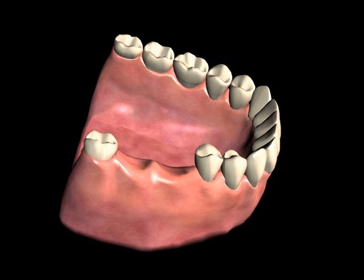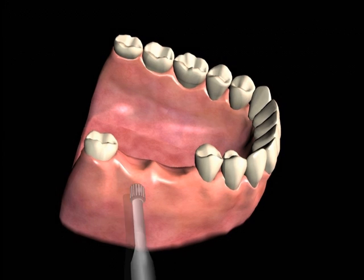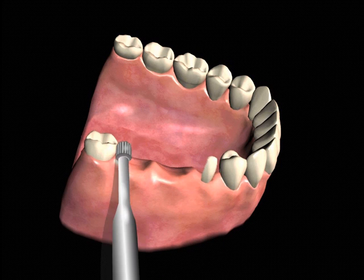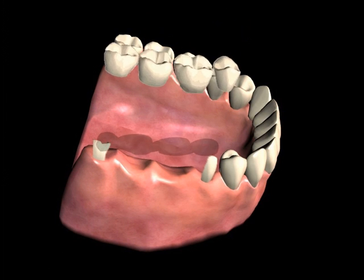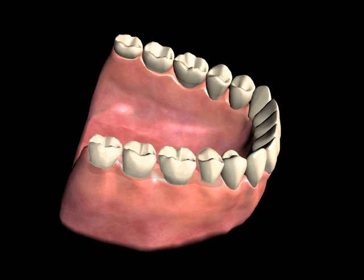A fixed bridge relies entirely upon a foundation of the teeth immediately adjacent to the missing teeth. The neighboring teeth that are going to be used as anchors are reduced to make room for caps or crowns to be fit over these anchor teeth. These caps or crowns will then be made to attach the artificial teeth, all as one unit.